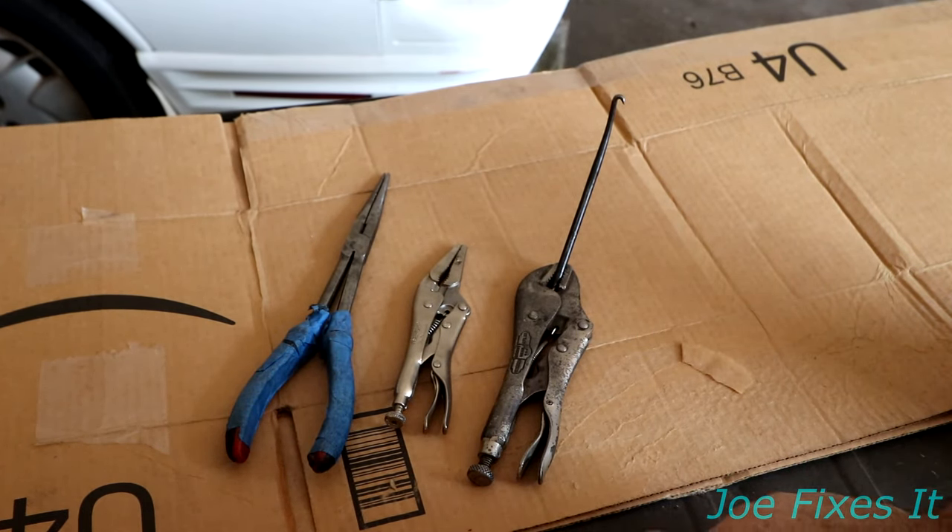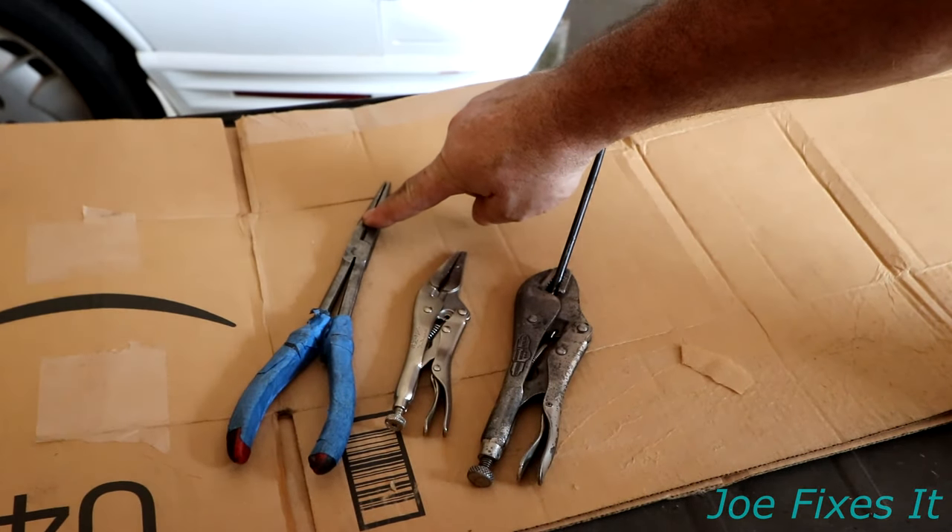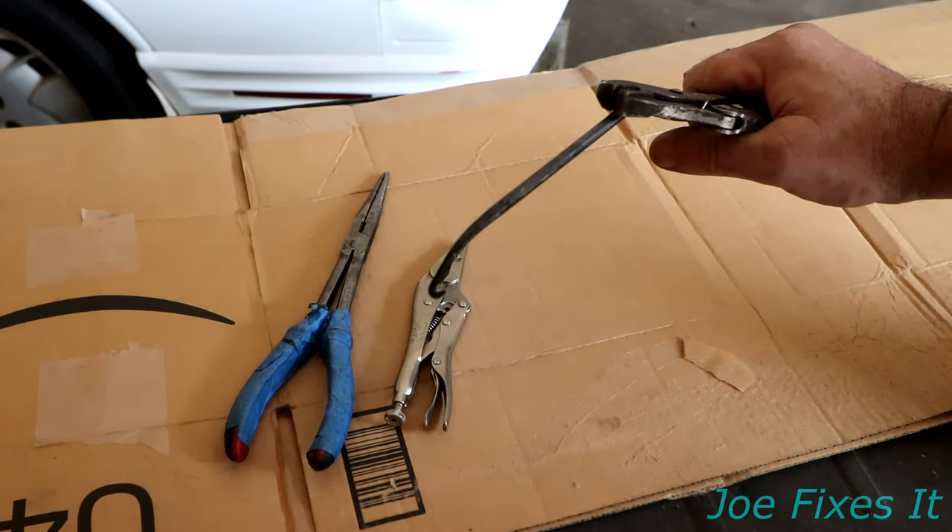These are the tools that I typically use. Usually you can get away with a pair of needle nose pliers, a pair of vice grips, and a spring puller hook.